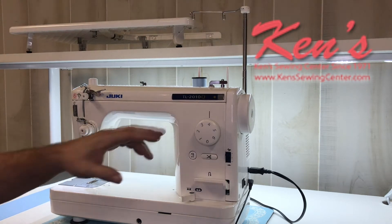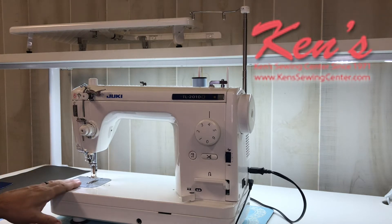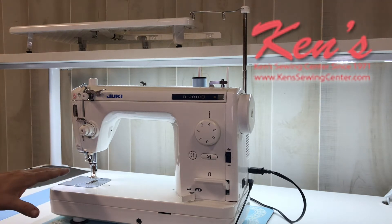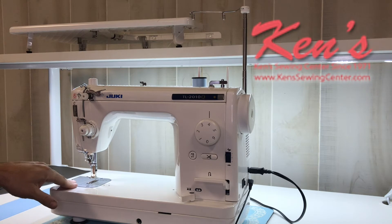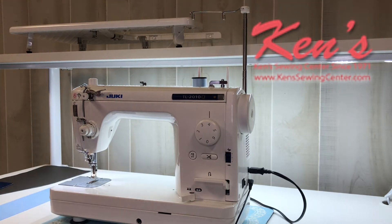The TL-2010Q is a very versatile model that gives you quite a bit to offer. The first thing you want to look at when considering a straight-stitch-only machine — if you're doing heavier sewing, whether it be upholstery, denim, lightweight leather, or you may eventually want to get into quilting or go to a quilting frame — the TL-2010Q would be one I would highly recommend.